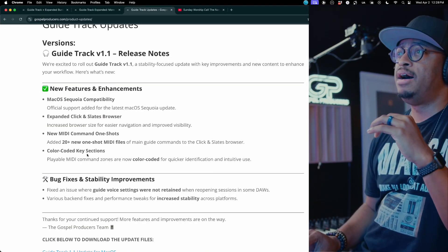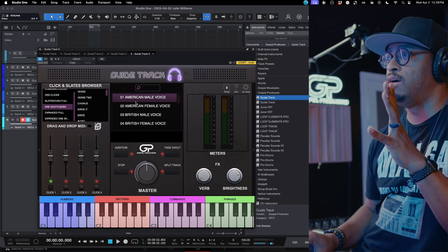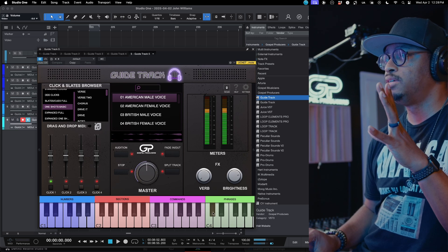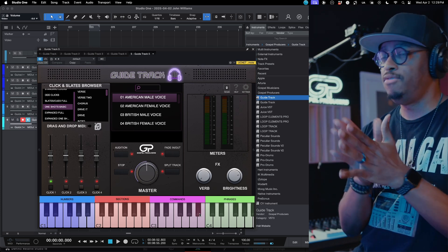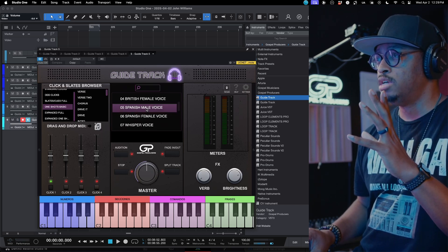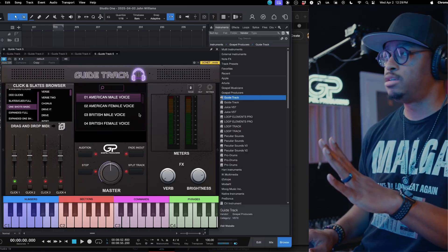The last thing we added was color coding for the sections. You can see numbers one through four, sections like intro, verse, verse two, verse three, commands like break, breakdown, change, and phrases like back to the top, modulate, hold, step, stab. It gives you a visual color-coded way to see where everything is on the keyboard. It also changes per patch — if you click on Spanish male, everything switches to Spanish. A nice touch for our international users.